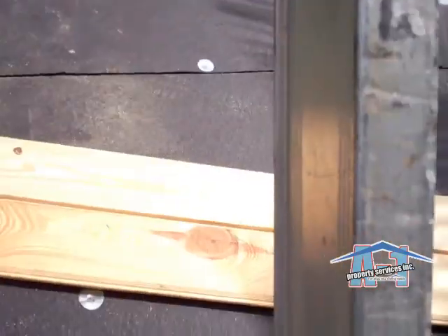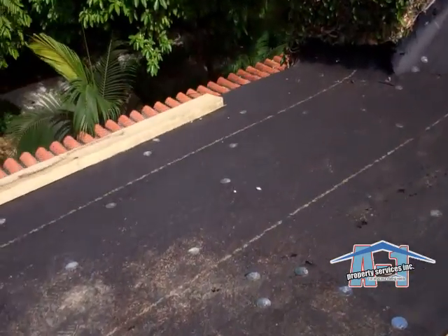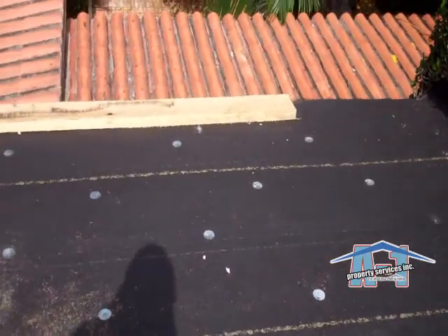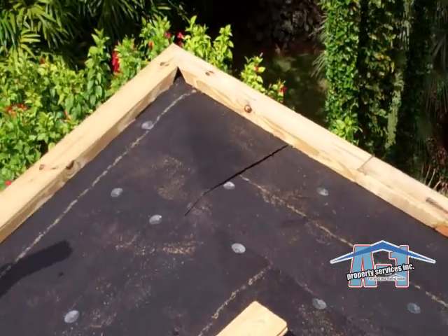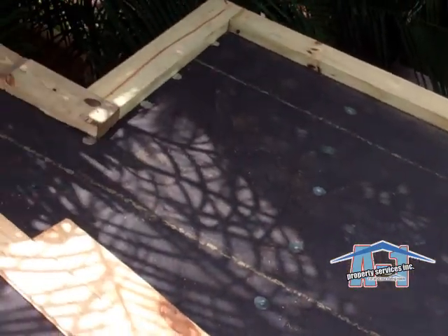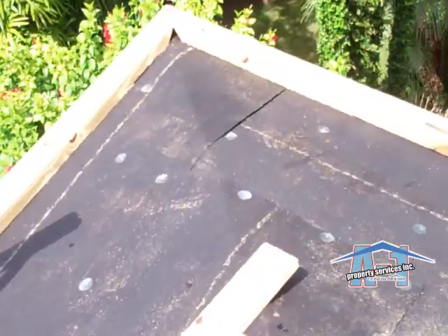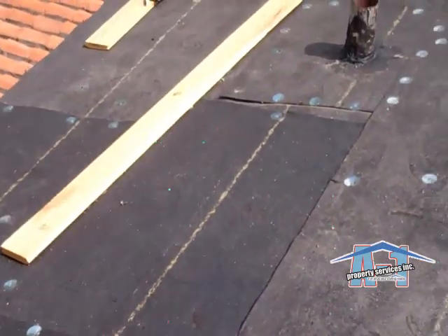We did our temporary drying on the existing sheeting. Now we're doing the nailers at the height of the installation, which is the nail board. And then over the nail board, we'll go ahead and do another 30 felt, and then do a blue diamond underlayment.